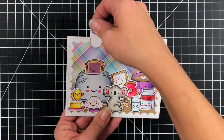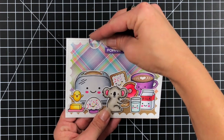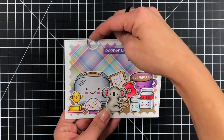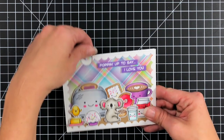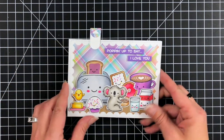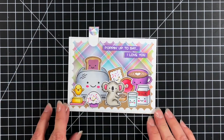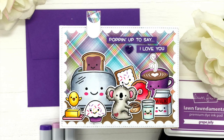Now you can see that is popping up really well — super cute, fun interactive card! You could do the peanut butter, the jelly, or just leave it plain and add some hearts. Really fun — I hope you enjoyed today's tutorial. Thank you so much for spending some time with me today and I'll see you again soon in another Lawn Fawn video. Bye!